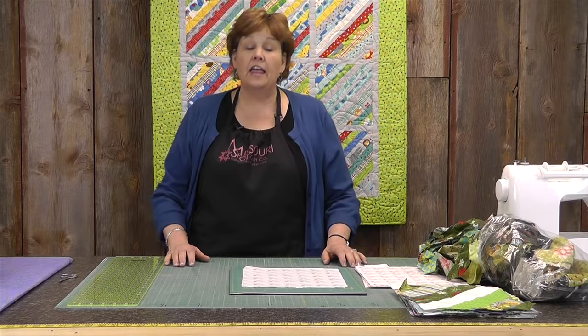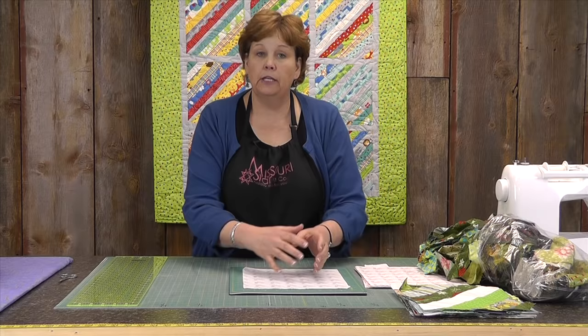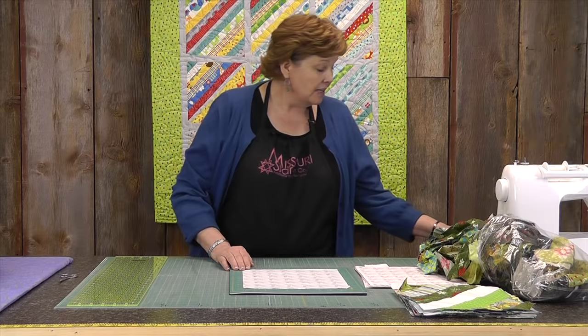That is a lot of quilt blocks. Because it's a foundation, you can do anything with it. You could put a piece in the middle and put pieces all over it. But what I'm going to show you today is an easy way to string piece.